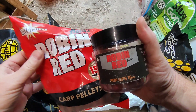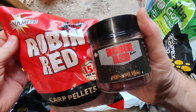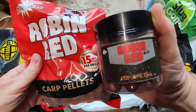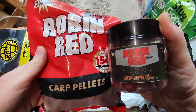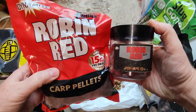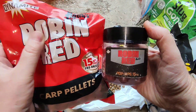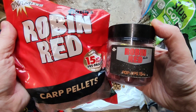Now this is a classic — Robin Red by Dynamite Baits. Unbelievable, it really is a good bait. Each time I've used it I've caught fish. It doesn't quite match up to my Scopex Squid, but if you're looking for a bait that's been around for years, you can't really go wrong with Robin Red.